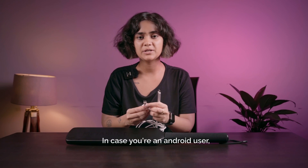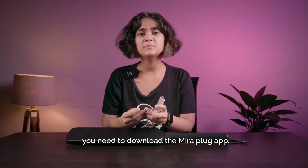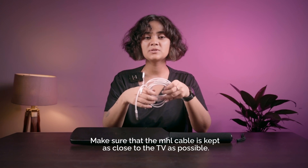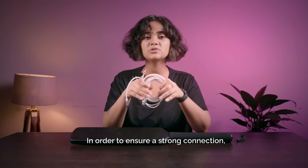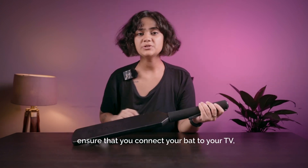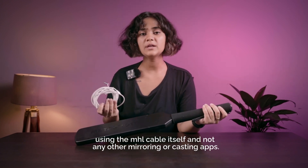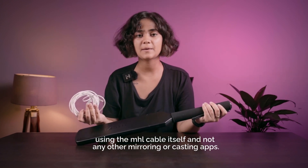In case you're an Android user, you need to download the Mira plug app. Make sure that the MHL cable is kept as close to the TV as possible in order to ensure a strong connection. Ensure that you connect your bat to your TV using the MHL cable itself and not any other mirroring or casting apps.